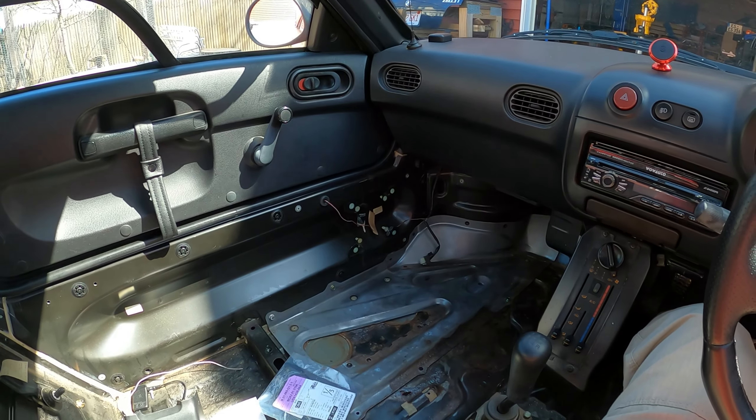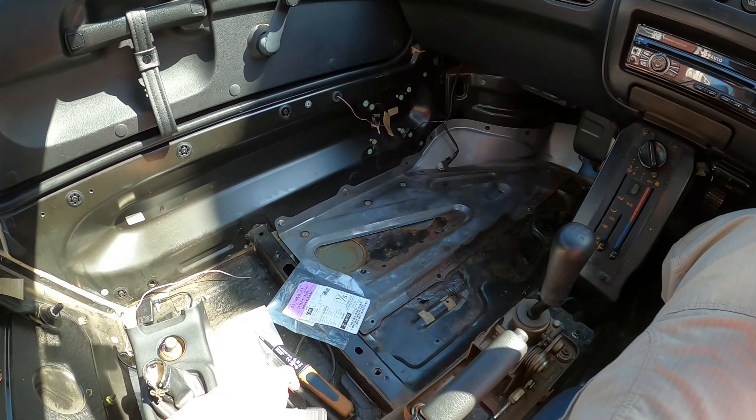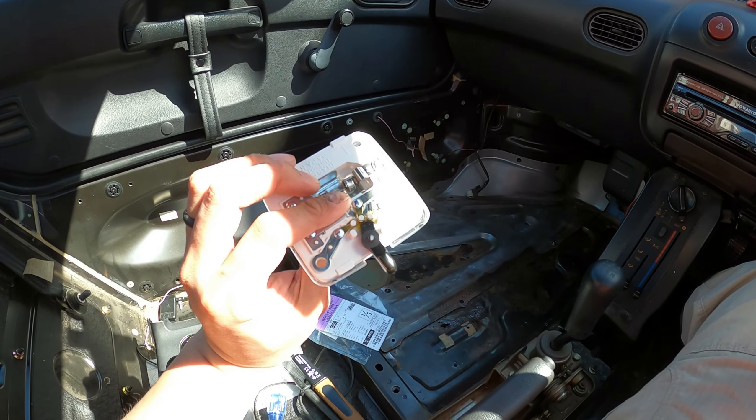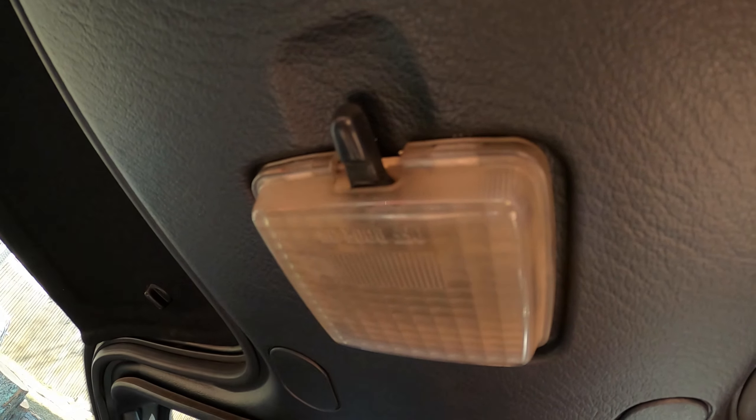When I first got handed this part after I went to go pick it up, holding it in my hand I was like, holy crap, this light is huge. And I don't remember my light being this big with this huge handle, but I guess I was wrong. That's what it looks like.